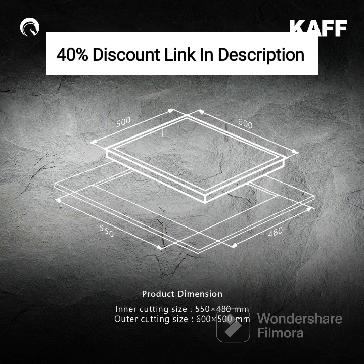Thank you for joining us today, and may your culinary adventures be filled with joy, creativity, and mouth-watering flavors. Happy cooking with the CAF HBR 603!